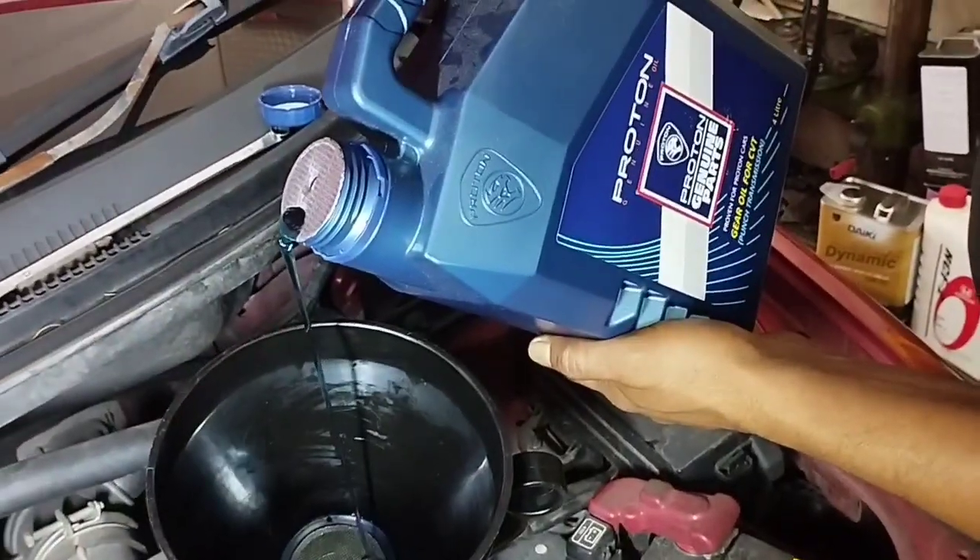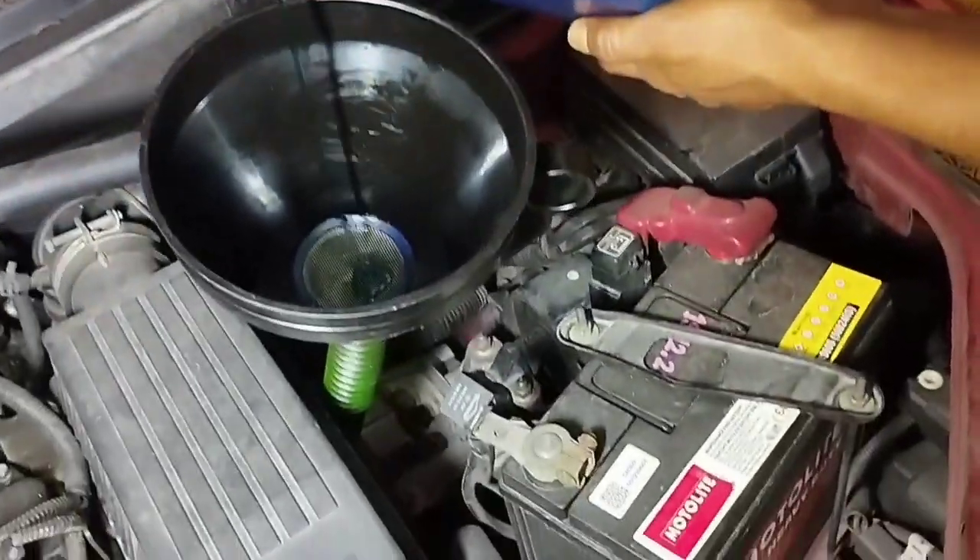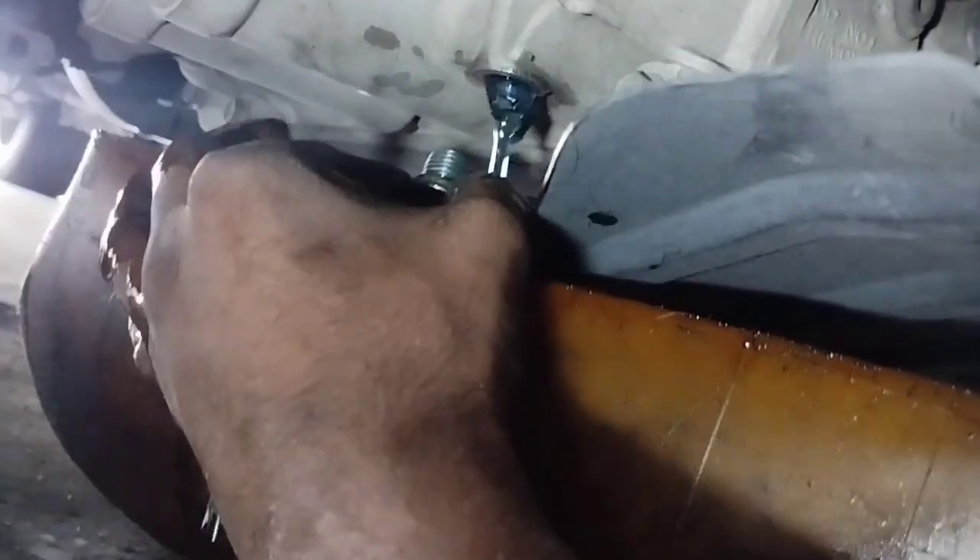When changing the CVT transmission fluid of the Proton Saga VVT, it usually takes 4 liters of oil. Remember that sometimes it may take a little less or more. Level your vehicle, install the CVT transmission fluid, and open the overflow screw to check the level.